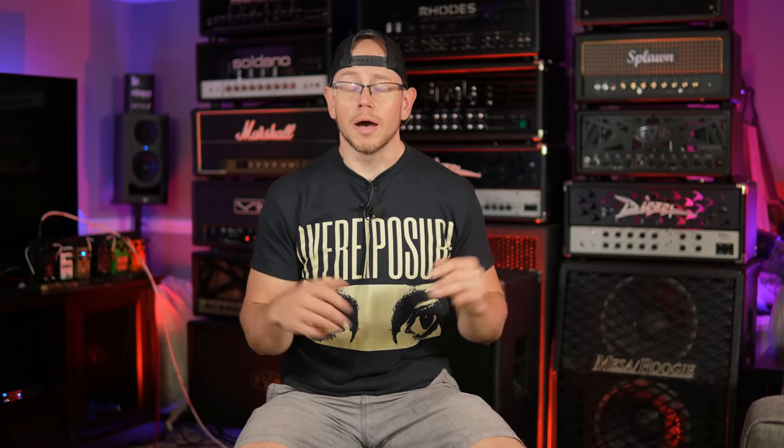Today should be interesting. There is a series of amplifiers out there that are extremely popular among many metal musicians and considered legendary that I have never liked, and today I'm gonna revisit the one that I've liked the least out of all of them.